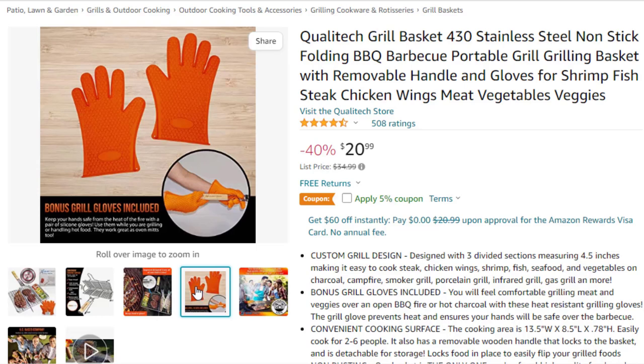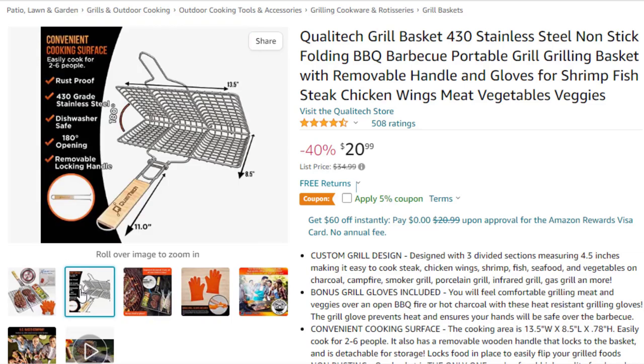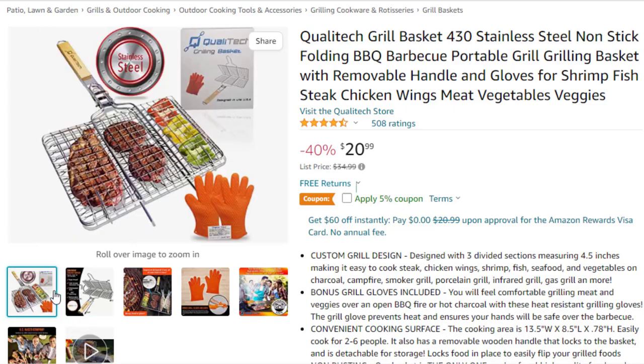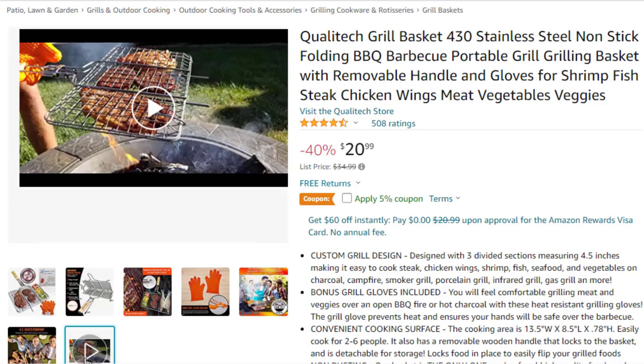Bonus grill gloves included — you will feel comfortable grilling meat and veggies over an open barbecue fire or hot charcoal with these heat-resistant grilling gloves. The grill glove prevents heat and ensures your hands will be safe over the barbecue. Convenient cooking surface measuring 13.5-inch W x 8.5-inch L x 0.78-inch H, easily cooks for 2 to 6 people.